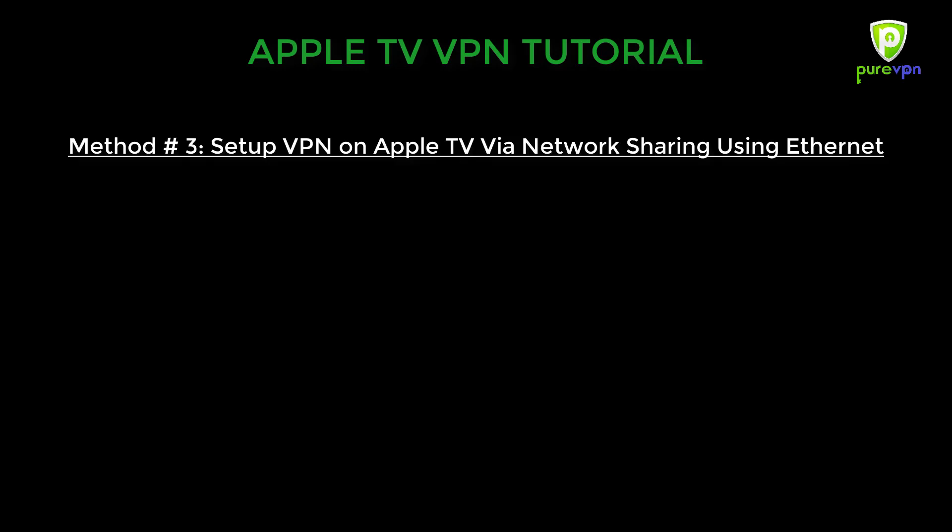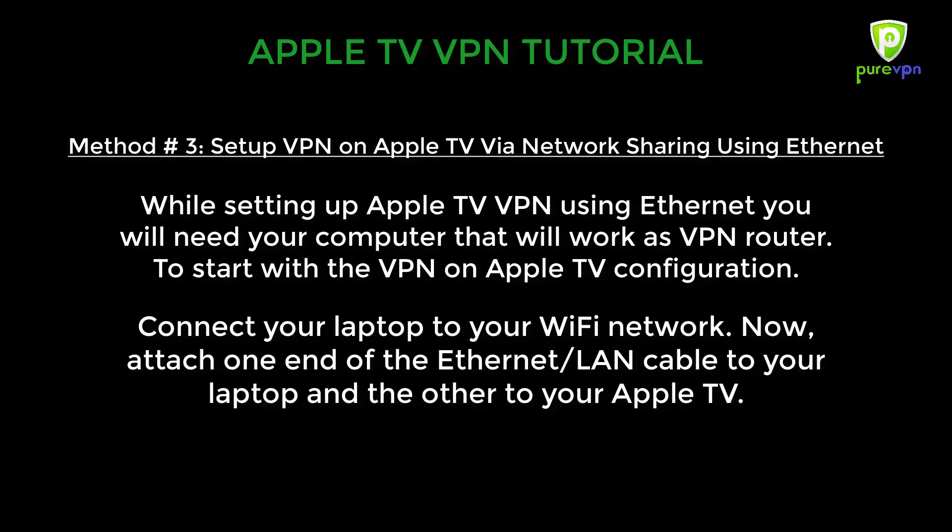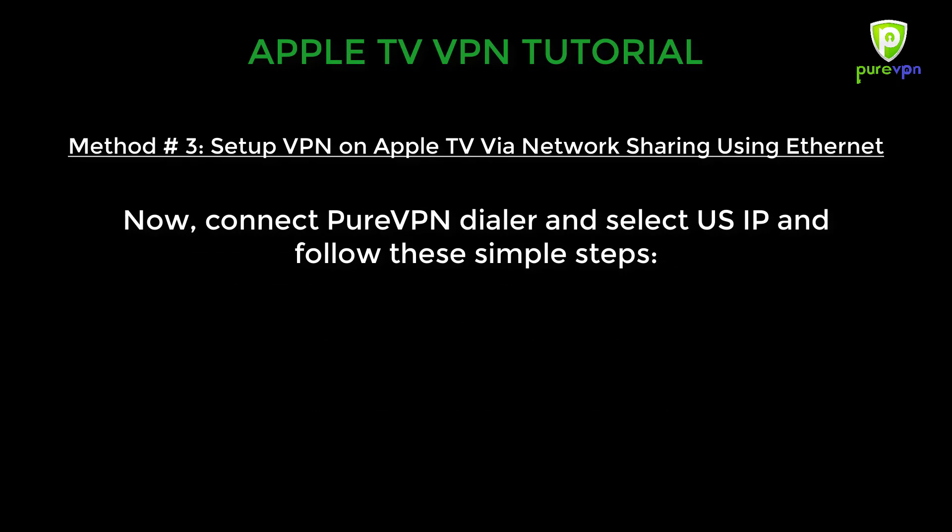The next method teaches you how to set up VPN on Apple TV via network sharing using Ethernet. While setting up Apple TV VPN using Ethernet, you will need your computer to work as a VPN router. To start, connect your laptop to your Wi-Fi network, then attach one end of the Ethernet cable to your laptop and the other to your Apple TV. Connect PureVPN and select a US IP. Follow these simple steps if you are a Windows user.